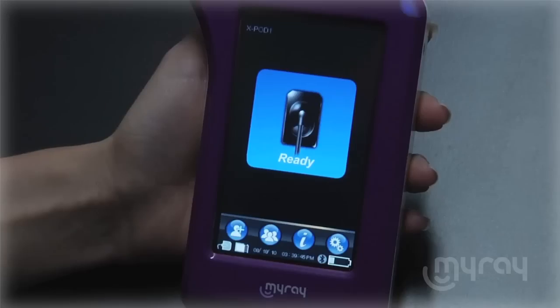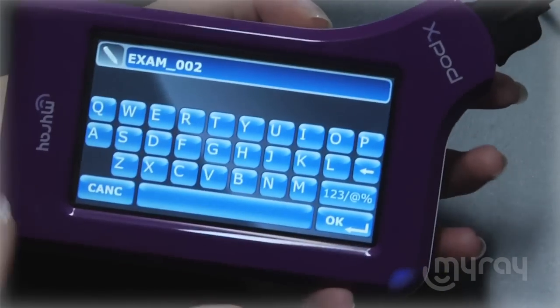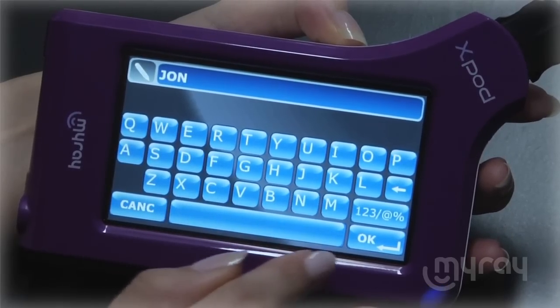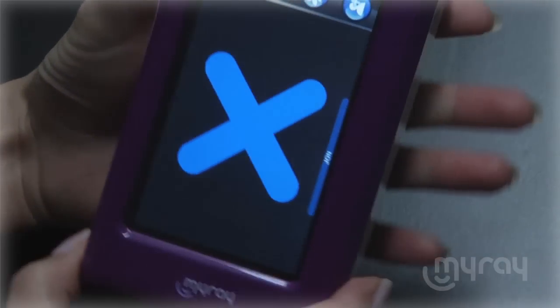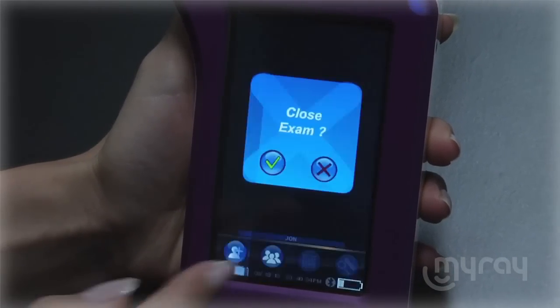To add a new patient, simply touch the add patient field. The X-Pod will bring a full keyboard up so that you can easily enter your patient's name and ID. You can also add images to an existing patient folder. Press the patient's field to see the list of folders on your X-Pod.